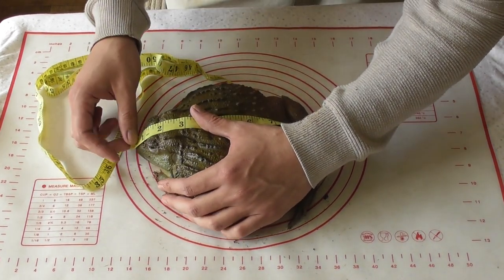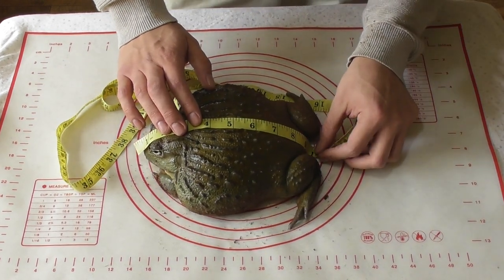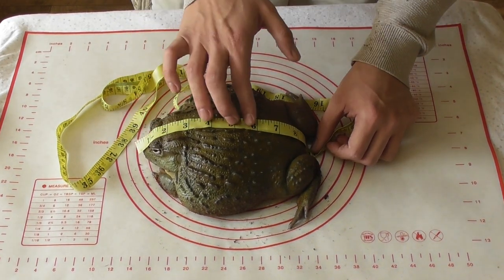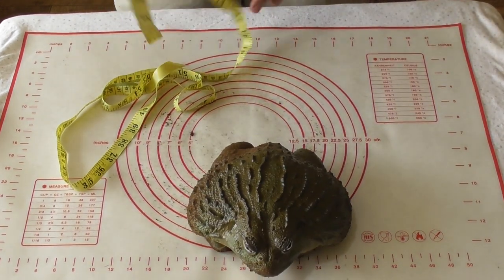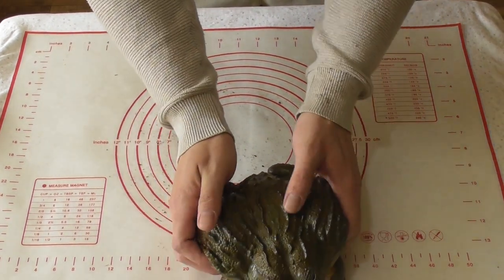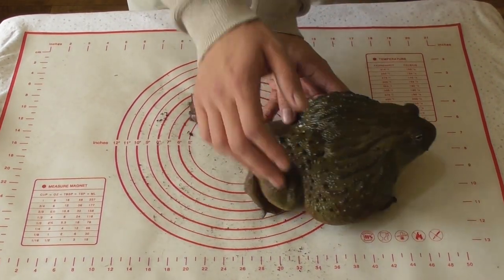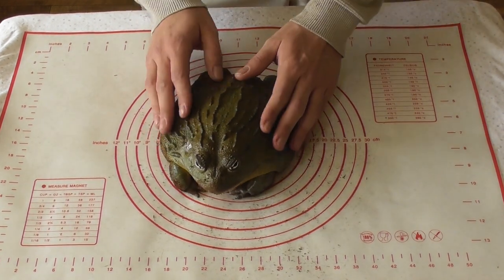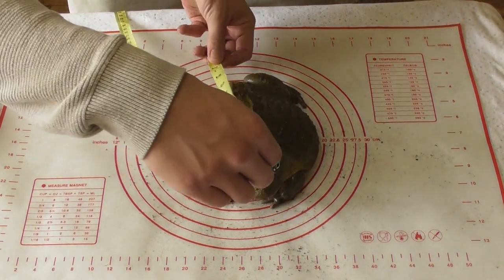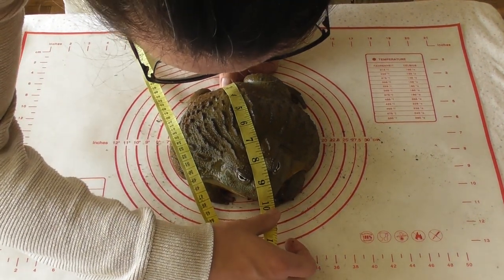Alright boy, you stay there. Keep that there for Dad. So we've got 9 and three quarters, Seymour. That's without pushing him down at the vent, because I don't want to cause him stress and force him down. That's 9 and three quarters — so that's probably 10 inches at a push if I pushed him down ventral. That's the way to properly measure him, but I don't like doing that — it causes him stress. So 9 and three quarters we'll call that.